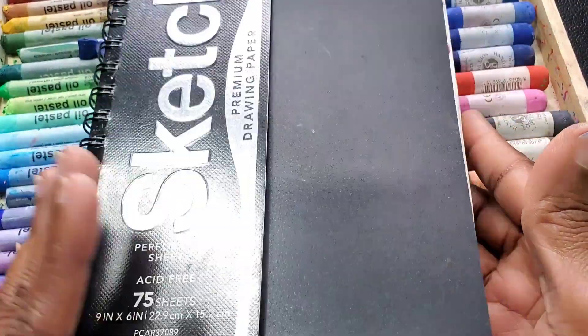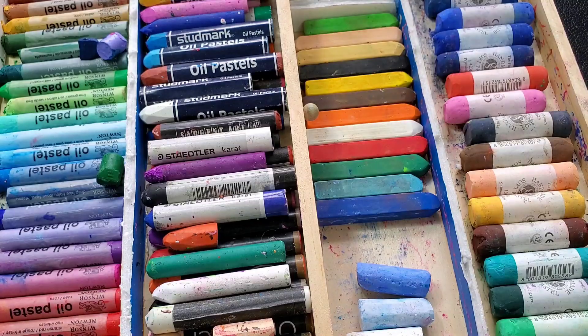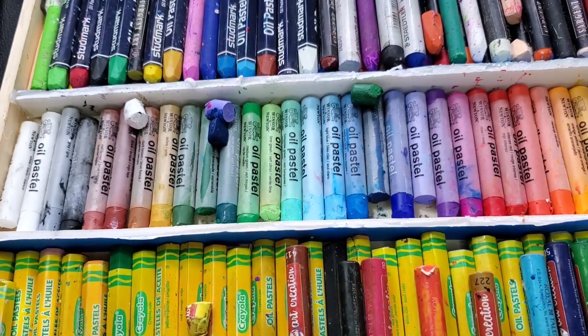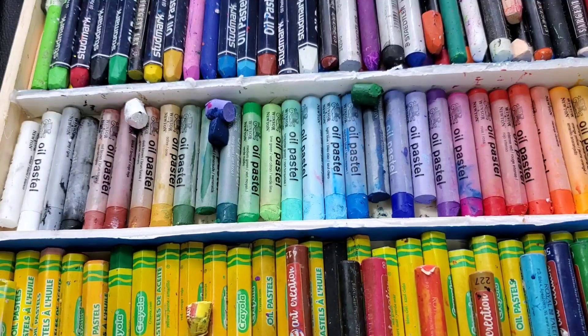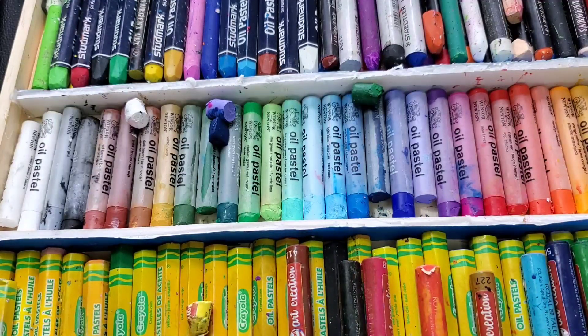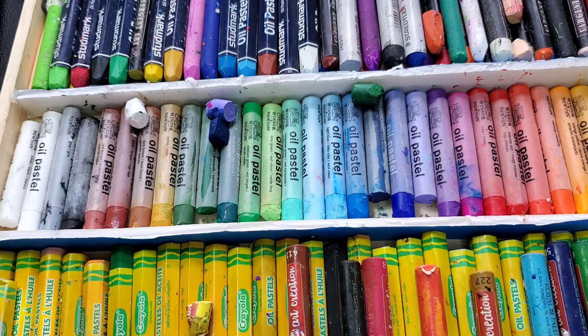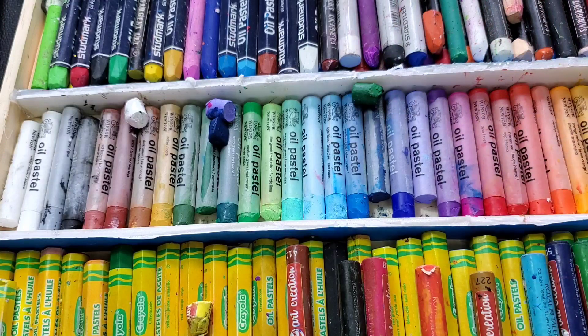We're going to look at everything in one big fell swoop. We're going to look at the swatches — and yes, they are swatches — and we're also going to be looking at my workbook here. This is my workbook, a little glittery, but this is where I did the majority of my pastel work. So stay tuned for that.